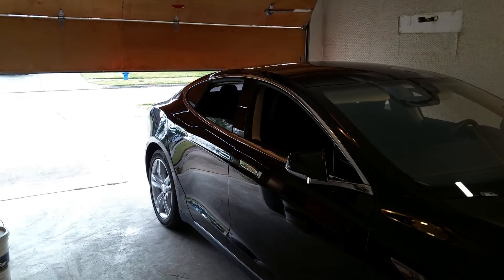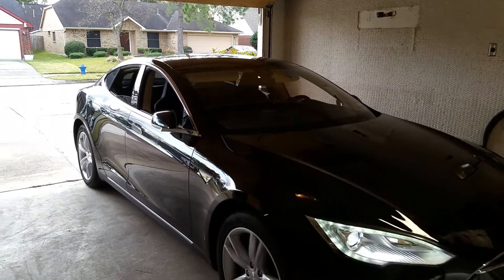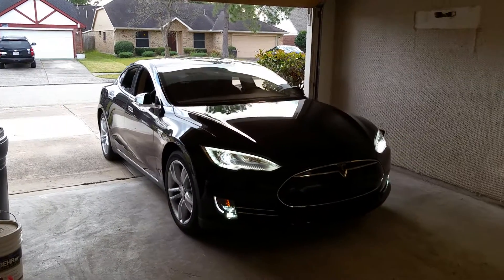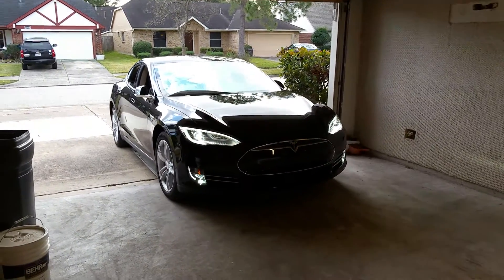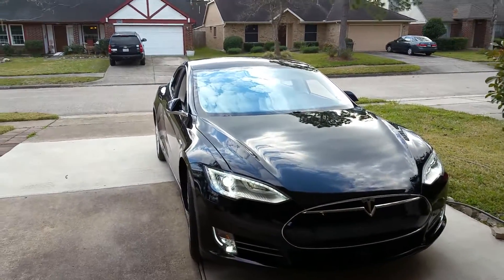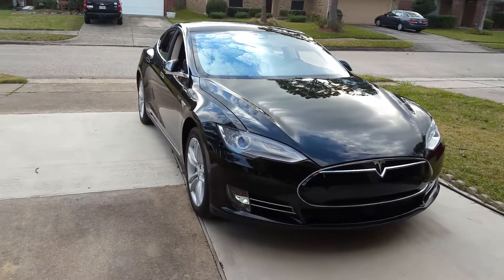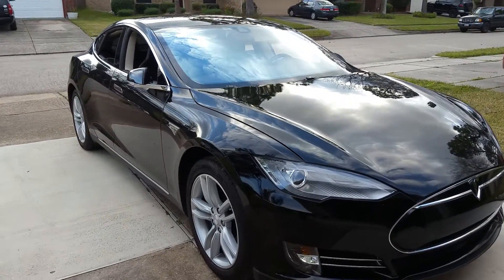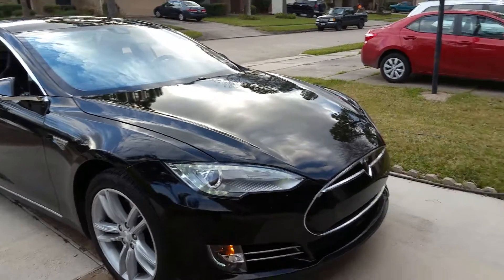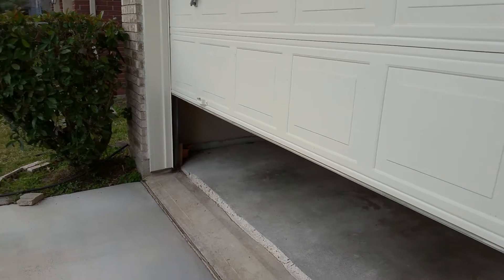Once it's clear, it starts backing up to the driveway. You can set how many feet you want it to go. Once it stops, the garage door will close by itself.